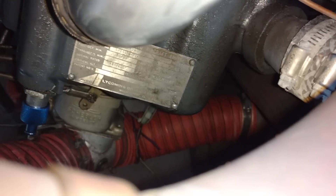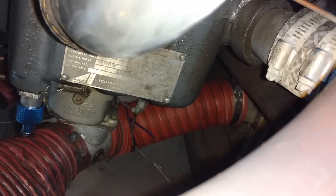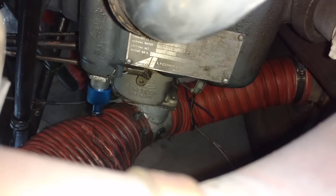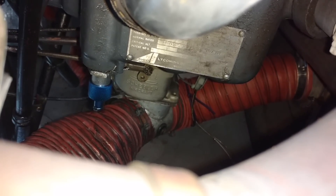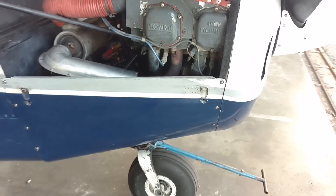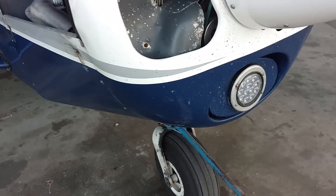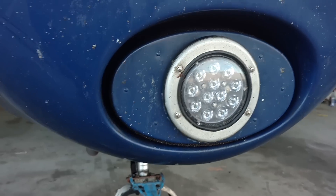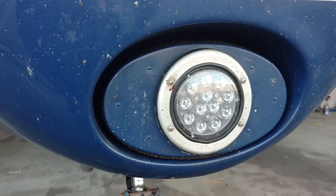That's our carb heat scat tubing. Our normal airflow comes from up front here — from the front of the cowling we have that other 3-inch scat tube, which is where our normal supplied air comes from to the carburetor. Where they join together is the air box, and there's just a little butterfly valve that selects whether you're using carb heat — hot unfiltered intake air — or air that's flowing through the air filter. Coming around to the front of the airplane, we can see our air filter, and that's where air is flowing through as it goes to the air box for our carburetor.